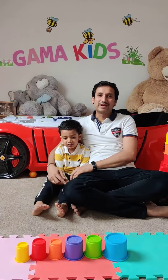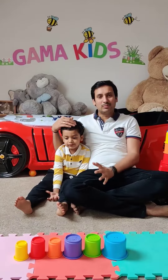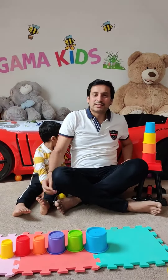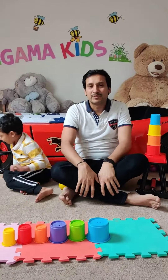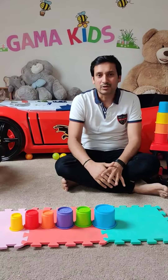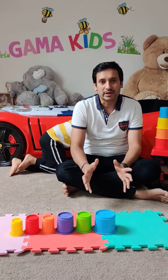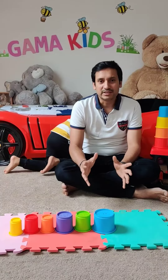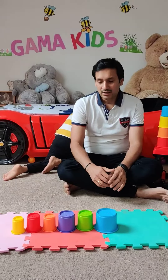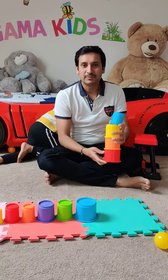Hi, welcome to my channel Gamma Kids. Gamma Kids is all about encouraging our kids to think out of the box while playing with their toys. Each toy is designed for a purpose, but we are going to show them a different game with their toys. This will improve their ability to think out of the box and improve their creative mind. Today we are going to use the stacking cups.